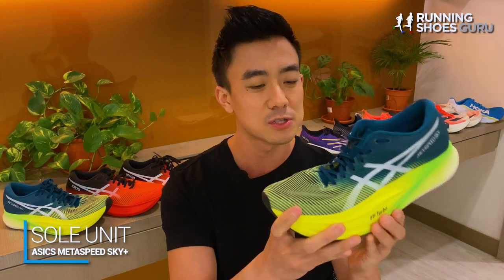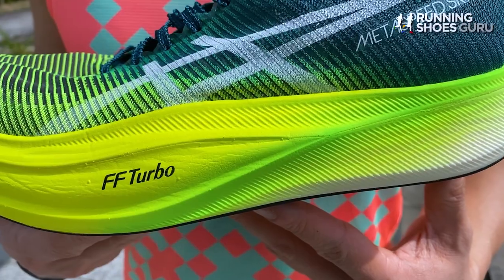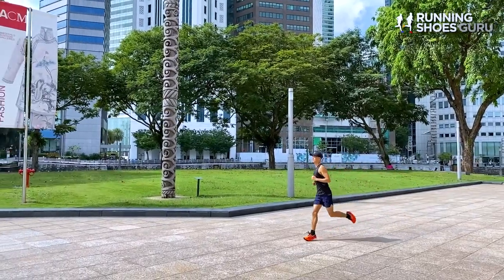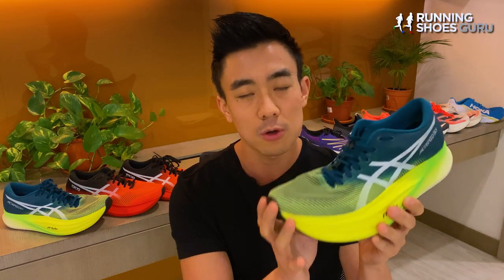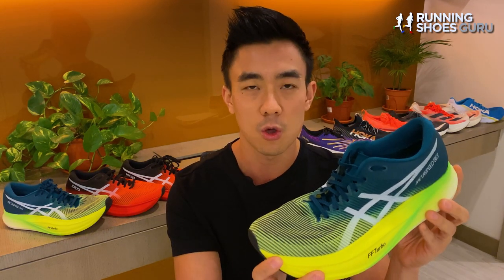Asics made a couple of modifications to the midsole that have changed the ride drastically. They moved the carbon plate in the forefoot upwards in the midsole towards the foot, giving it a much flatter profile. Version 1 had a carbon plate that dipped down sharply in the midfoot, allowing the front to be anchored by the ground, shooting you forward like a springboard — similar to the Vaporfly Next Percent 2. But the Sky Plus's forward propulsion now comes from the high toe spring and forefoot rocker geometry, making the ride more similar to the Adios Pro 2 and Alphafly. The plate setup feels less aggressive, so I feel like I need to work harder to increase pace because I don't get as much mechanical assistance.